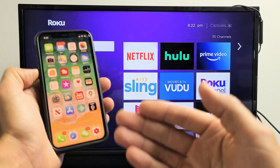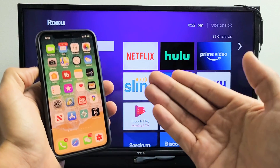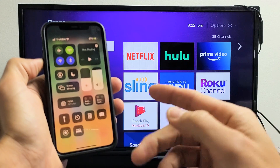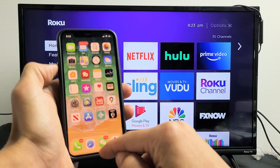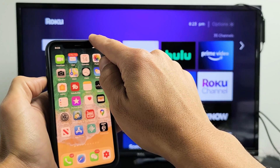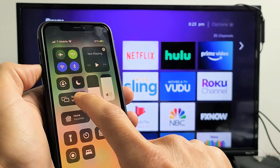Go ahead and grab your iPhone. If you have an iPhone 10 or above — like an iPhone 11 Pro — to get to the Control Center, top right-hand side, you need to slide down. If you have an older iPhone, like an iPhone 8 or below, you have to slide from the bottom up. For newer iPhones, slide down from the top right and you'll see screen mirroring.